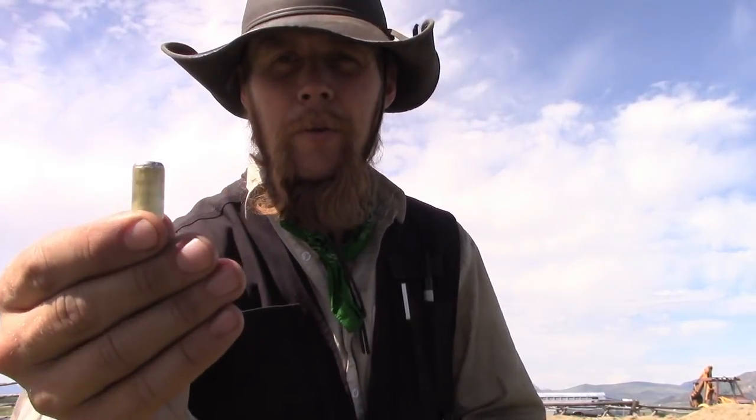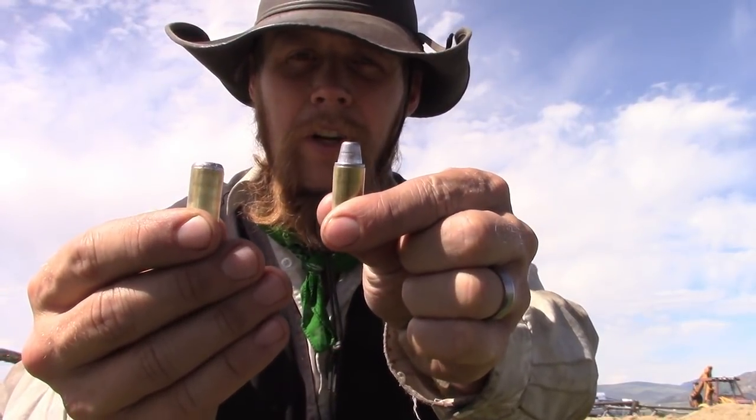So I went ahead and loaded up some rounds with the bullet in backwards — there's a normal one for comparison. With these target loads I'm using a relatively light charge of fast burning flake powder, so I've actually got a lot of empty space in the case, and if anything, taking up some of that empty space by loading the bullet backwards might improve the consistency of the ammunition.